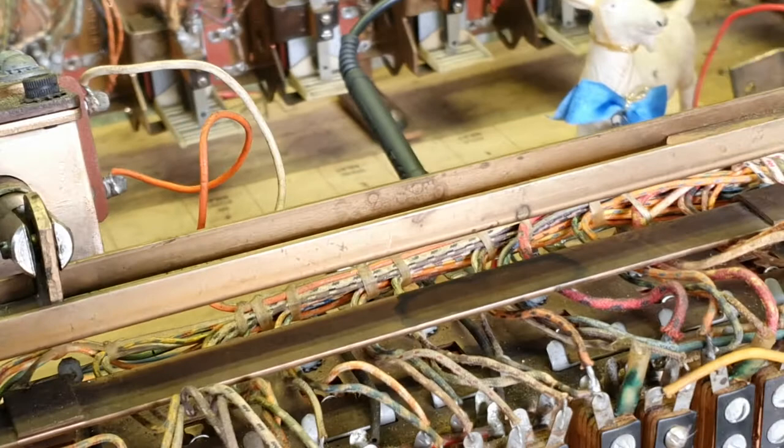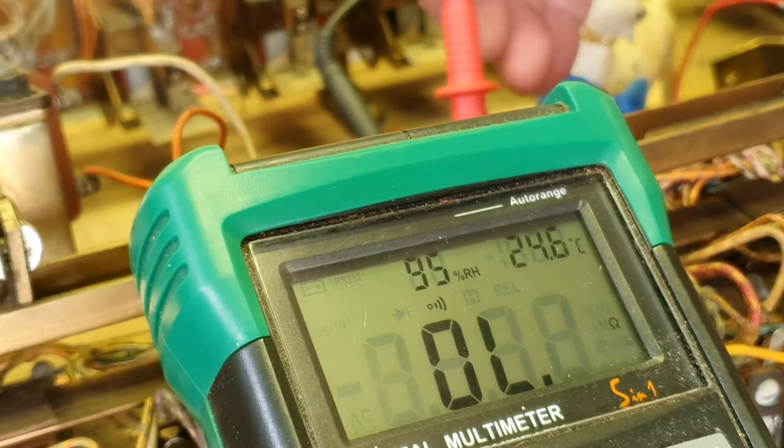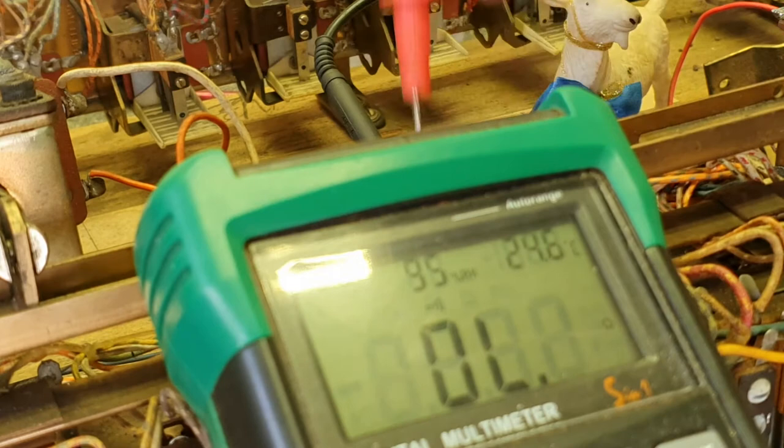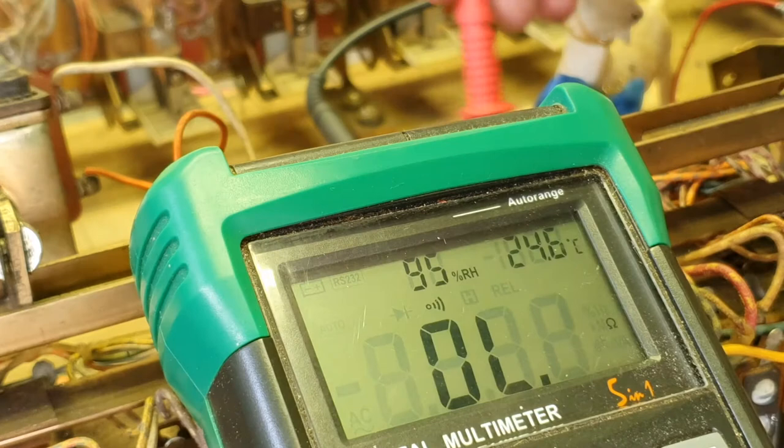Now we've set that back down in place. We're going to get our meter — we've got one lead clipped on the back. We're open at the moment, and now we'll trip that particular reset relay like such, and now we should have a circuit. And we do.